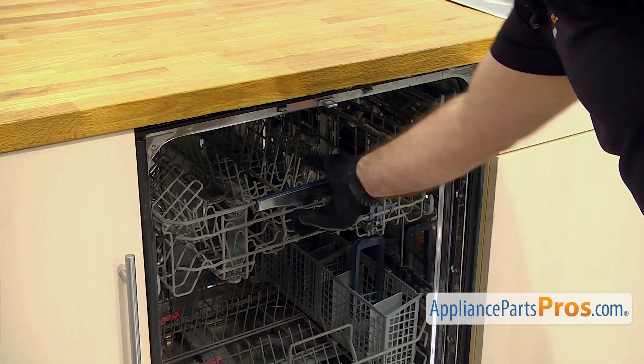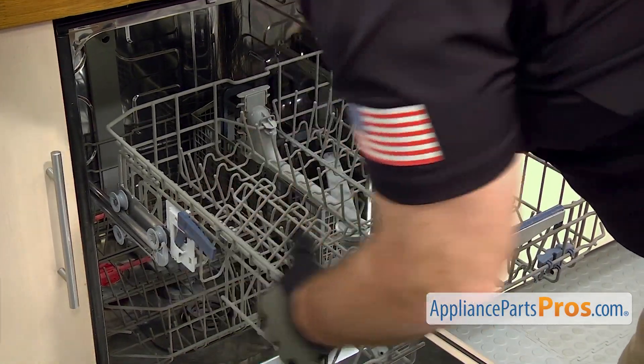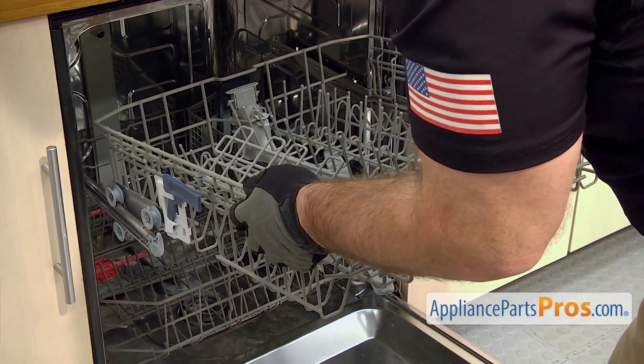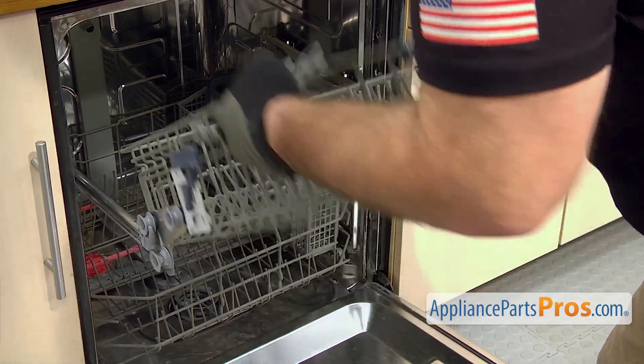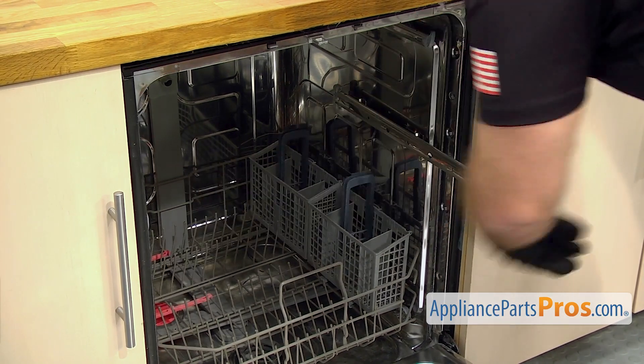Then we're going to take the upper dish rack out. It comes out the same way — you just want to pull it out until it hits the stops. Then you're going to lift up, pull it out the rest of the way, and pull it off. Once you have it free, you can push the rails back in and set the rack aside.